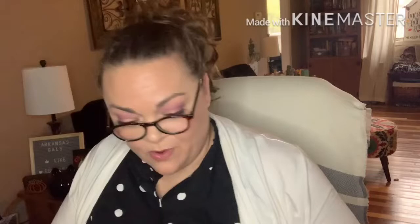Two ounces Fontina cheese. They gave me two packs of the accessories that go with the pork burgers — I think that's a mistake, but I'd rather have extra than not enough. Two ounces of the Fontina cheese — yep, they gave me a whole extra pack.